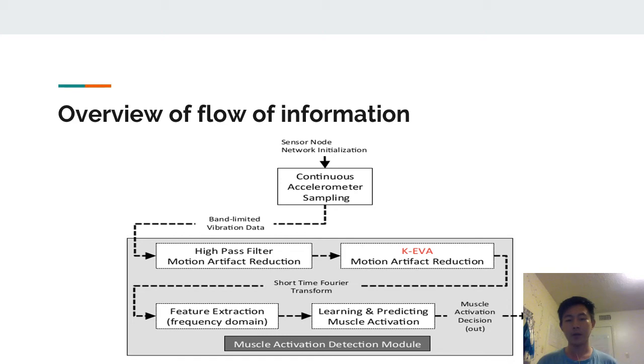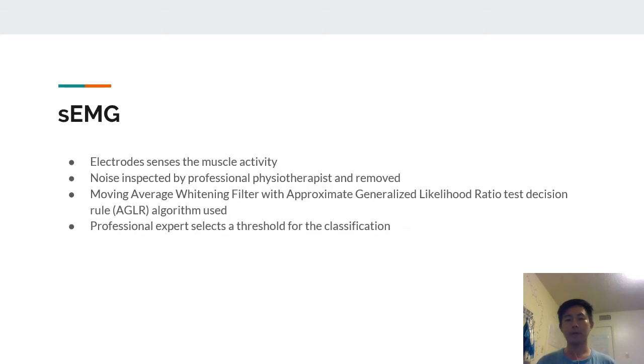SEMG also utilizes electrodes to measure muscle activity, but there can be a lot of noise. So they utilized the help of a professional physiotherapist to inspect the noise and remove it. They also used the expertise of the professional to select a threshold for classification, and used the AGLR algorithm for the classification ultimately.